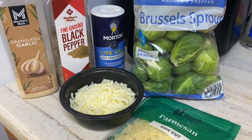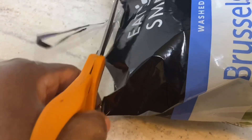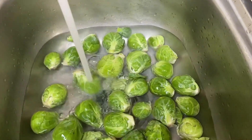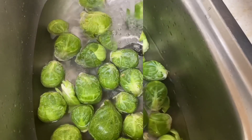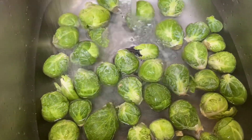Yes, you heard me right. Today I started with cutting open my Brussels sprouts and washing them really good. I also added a little salt in there to get the washing going, and yeah, we were on our way at this point, washing them up real good.